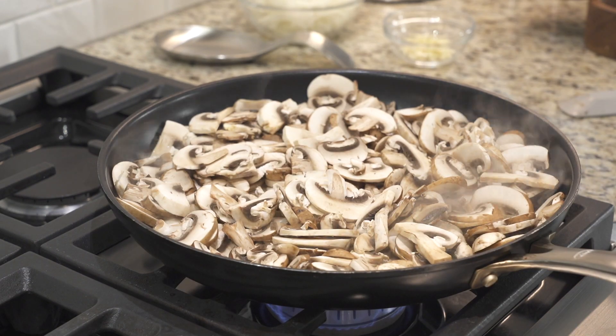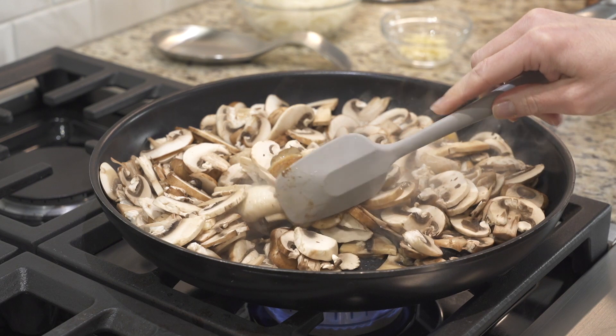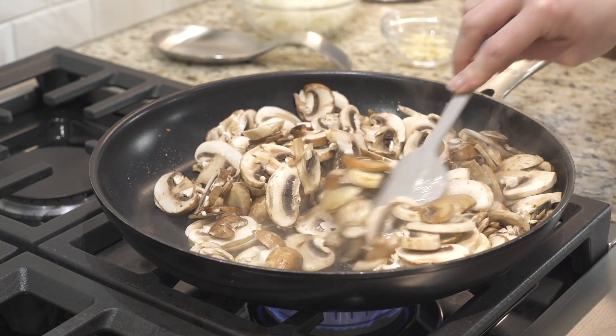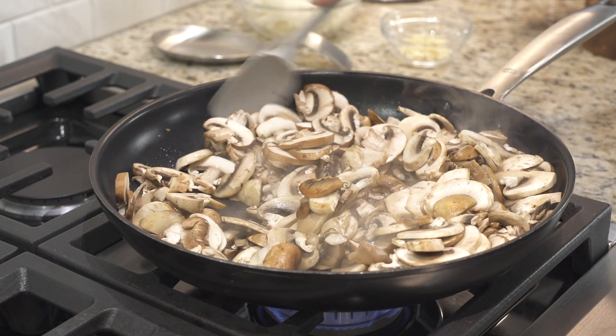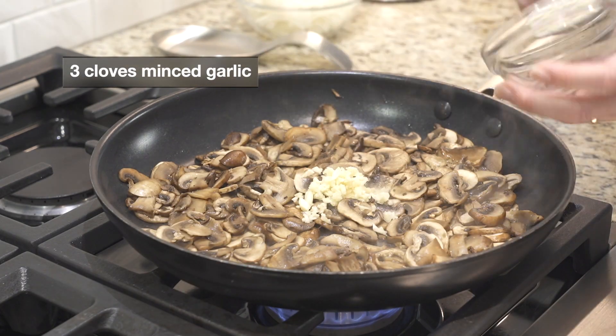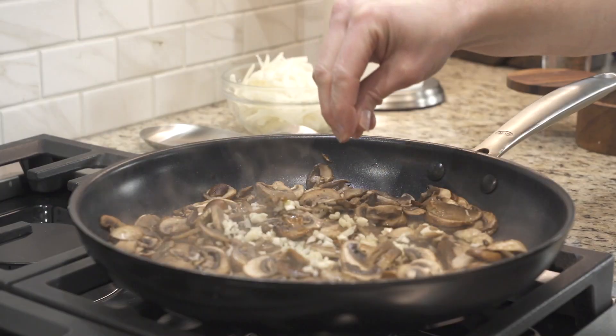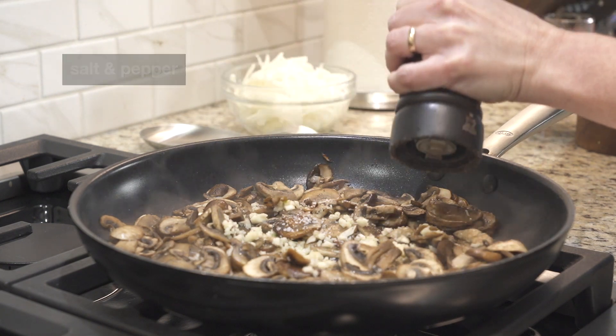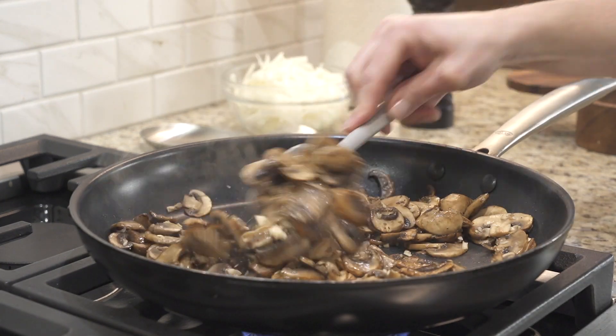Resist the urge to stir the mushrooms too soon — we're looking for them to brown. Once the mushrooms have a little bit of color to them and most of the moisture has cooked out, we're going to add a few cloves of minced garlic, salt, and pepper. Once you add the garlic, you only need to cook it for an additional minute or two.